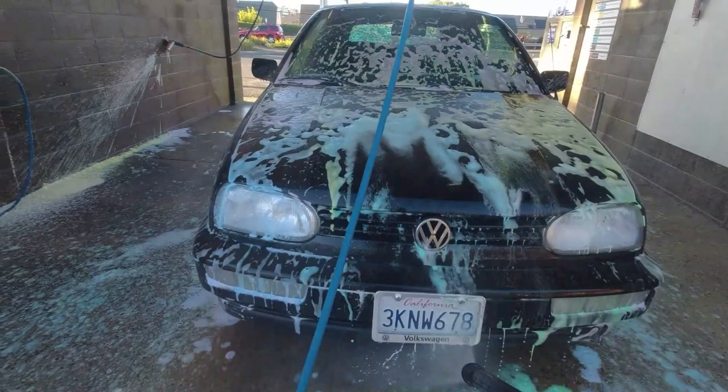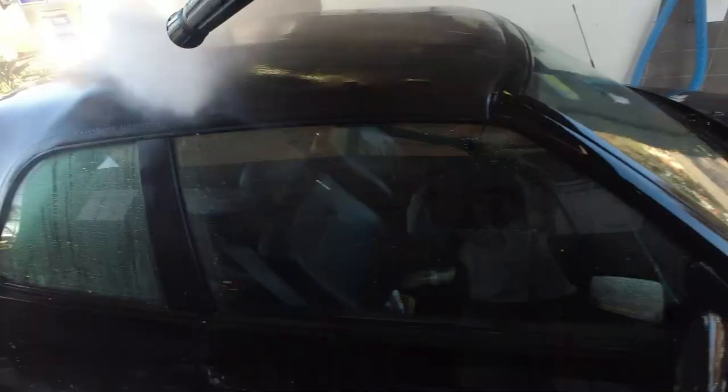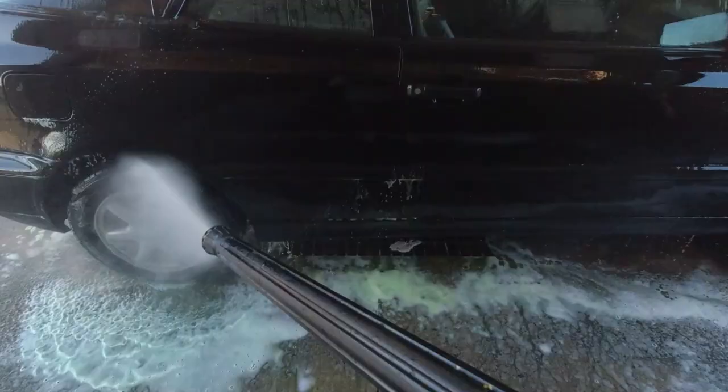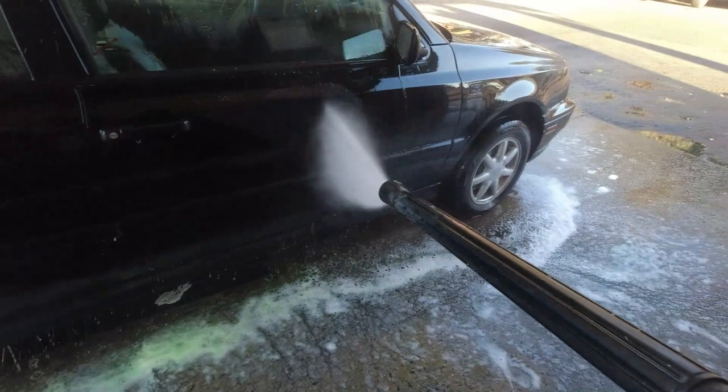I'm getting a good spray now on this beauty. Looking beautiful, looking nice.